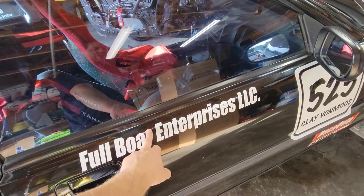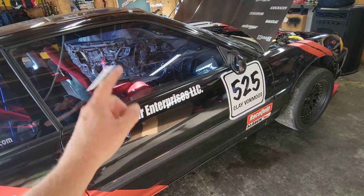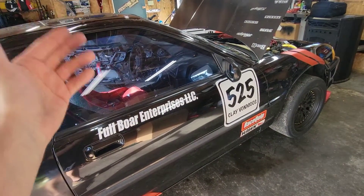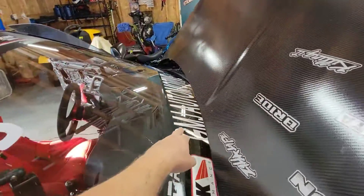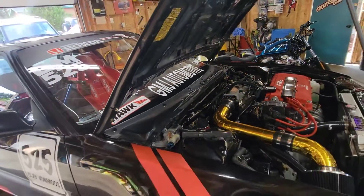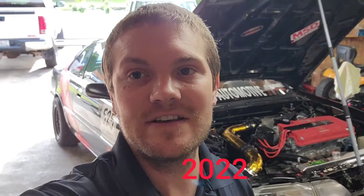I want to give a huge shoutout to Full Bore Enterprises out of Dodgeville, Wisconsin — probably the Midwest's top machine shop and engine building facility. If you need any machine work on your Honda, Chevy, Ford, 4-cylinder, 8-cylinder, or anything else, Full Bore can handle it. Also a big shoutout to GMJ Automotive in Adams Friendship, Wisconsin — an awesome shop for service work in central Wisconsin. That's going to wrap up this video. Please like, subscribe, and hit that bell. Next weekend we'll be running at Madison International Speedway for round three of the 2020 autocross season — see you there!